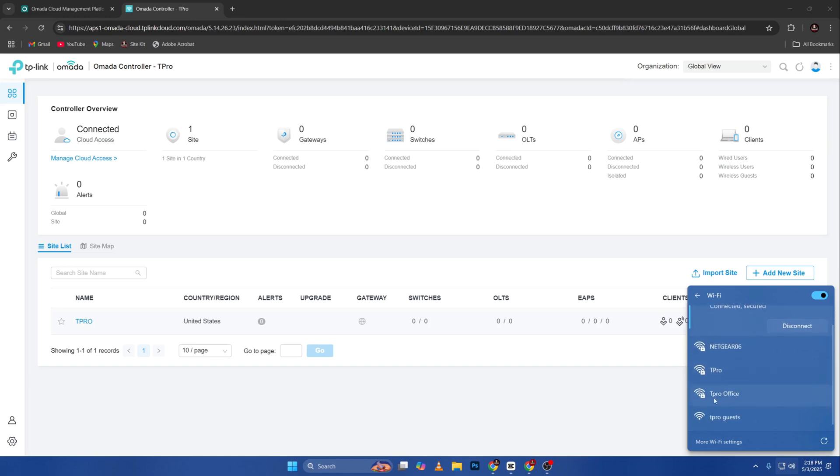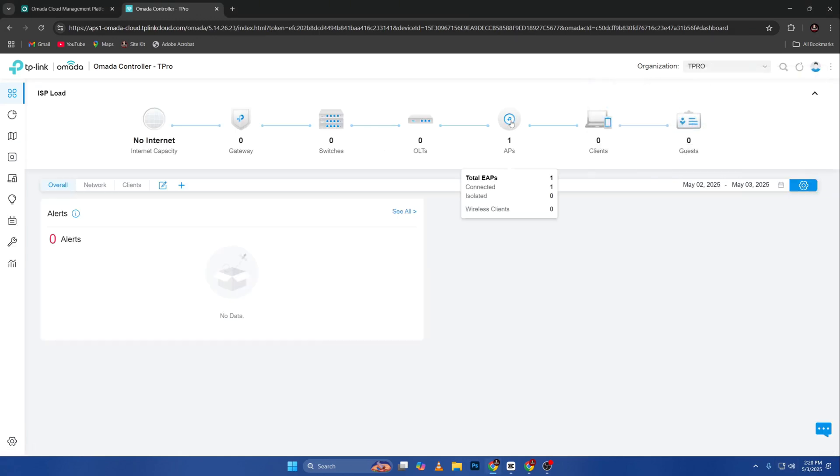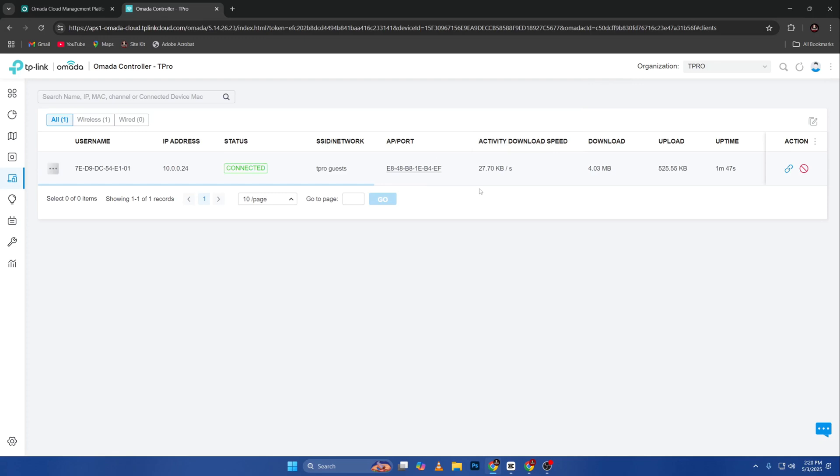You can see it here — we have 'tpro' and 'tpro guest.' If I get my phone and try to connect, let's just do guest. You can see I have one AP but no clients yet — that's weird. But here we go — I think this is me on 'tpro guest.' Yes, this is me — I'm connected to that one.